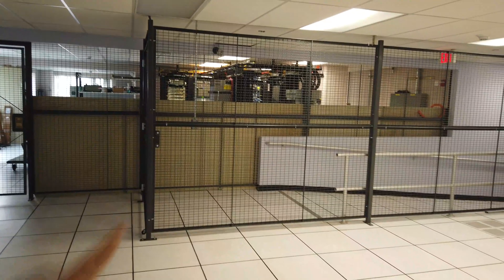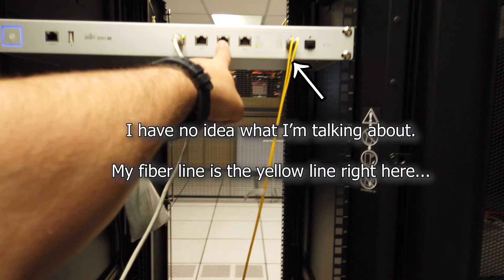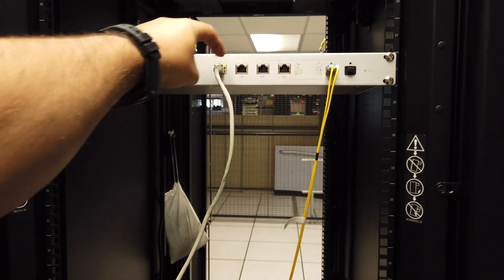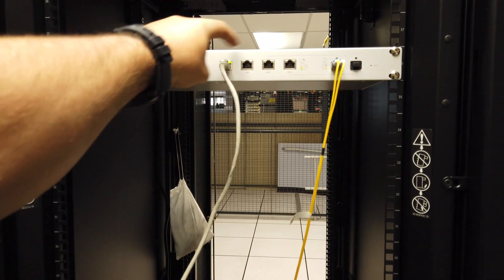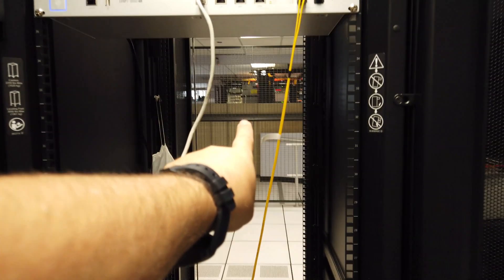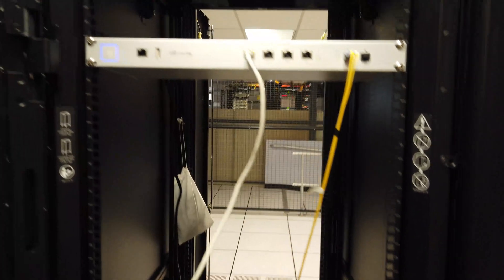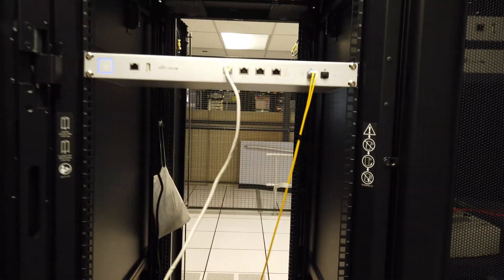So the way this is going to work is my fiber line is going to come from over here and go under the floor into my rack and into the router on LAN 1. LAN 1 is going to go back out and down under the floor and out through the ceiling up onto the roof where the antenna is. And then from the antenna, it's going to get beamed over to the relay point.